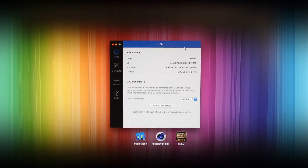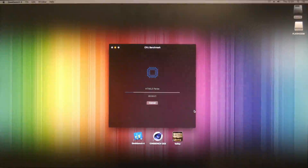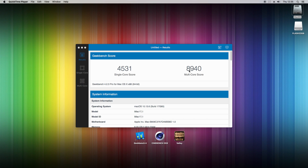Let's fire up some benchmarks and see how it performs. We'll be right back.